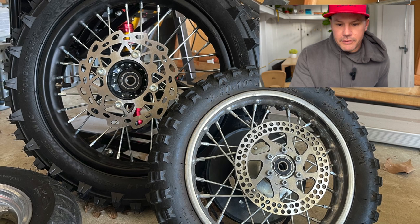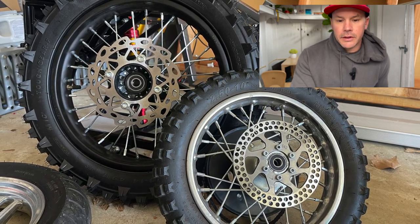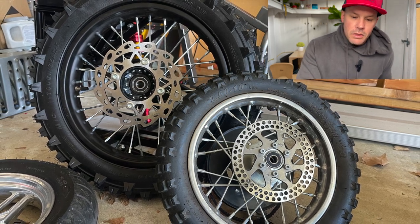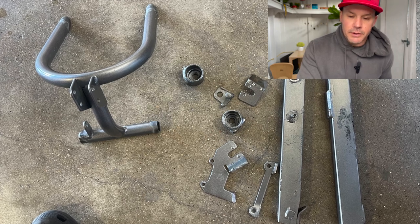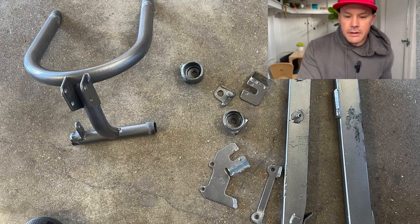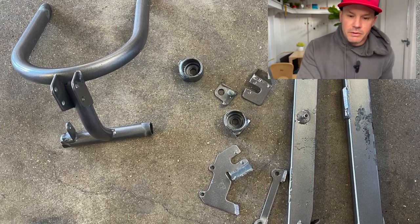Here's just a picture of the comparison between the stock wheel and then the 14-inch wheel that's going on here. And then here is a picture of the pieces of the stock swing arm that are all cut up. Some of these pieces I'm going to use, some of them I'm not — I kind of made that decision as I went, deciding what I was going to use and what I was going to remake.